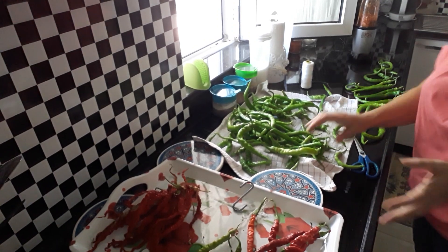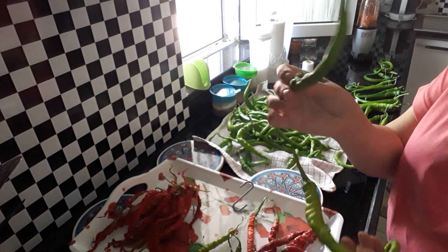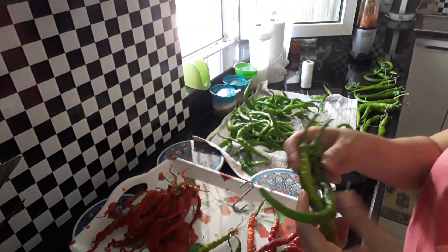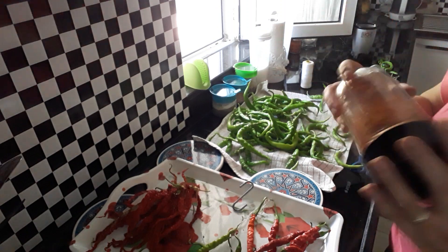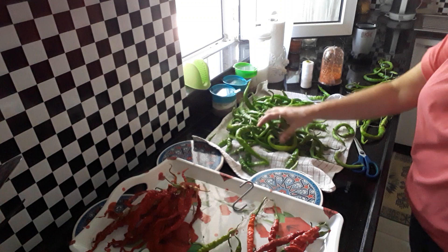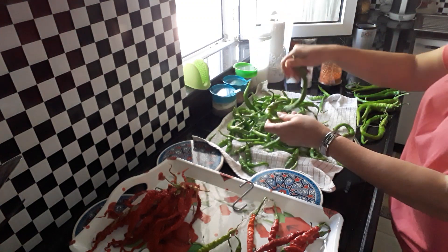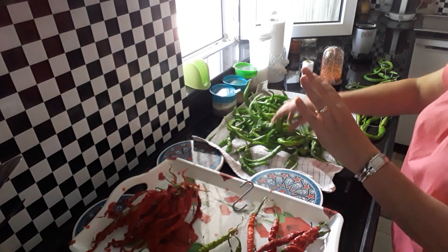Welcome back to my channel. Today I just wanted to share a thought — how do we get the chili peppers from this into our chili flakes? So today I bought a kilo of hot chili peppers from the market. They were quite cheap, 5 lera for a kilo — quite good.